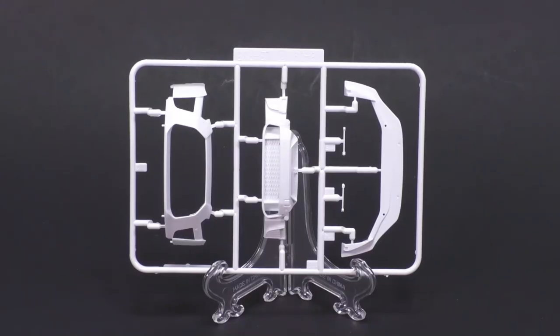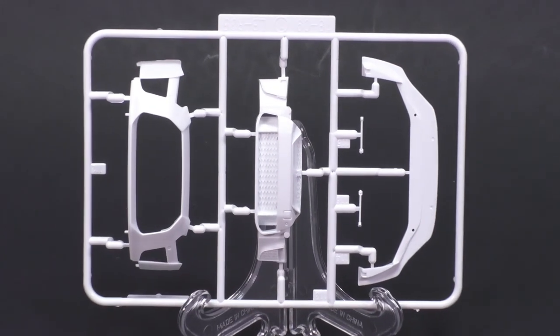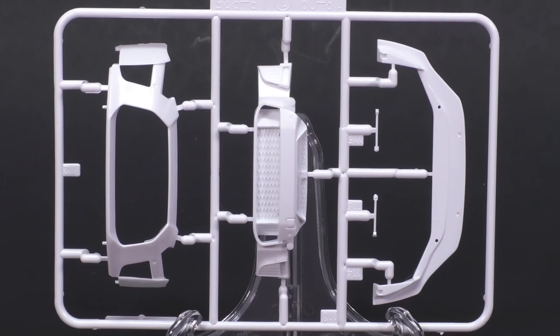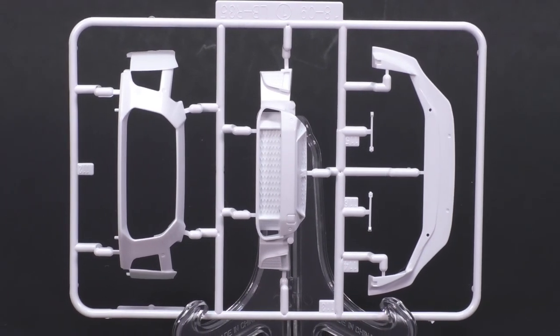Up first, we'll take a look at the parts tree that contains the new front bumper. There's the front bumper fascia on the left, the new grille insert in the middle, and the new splitter on the right.